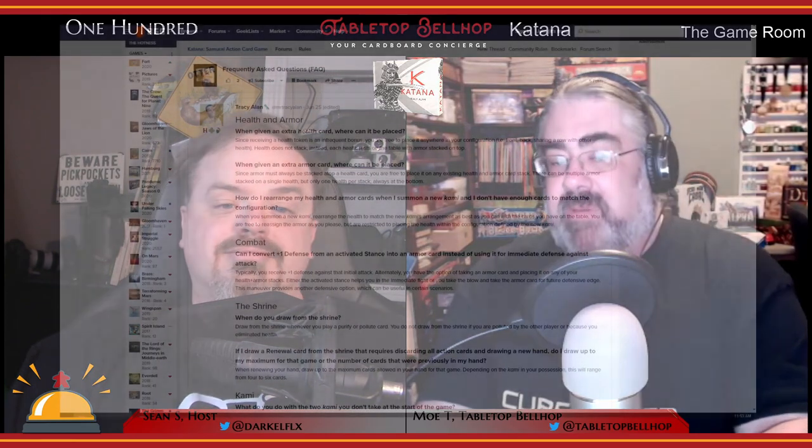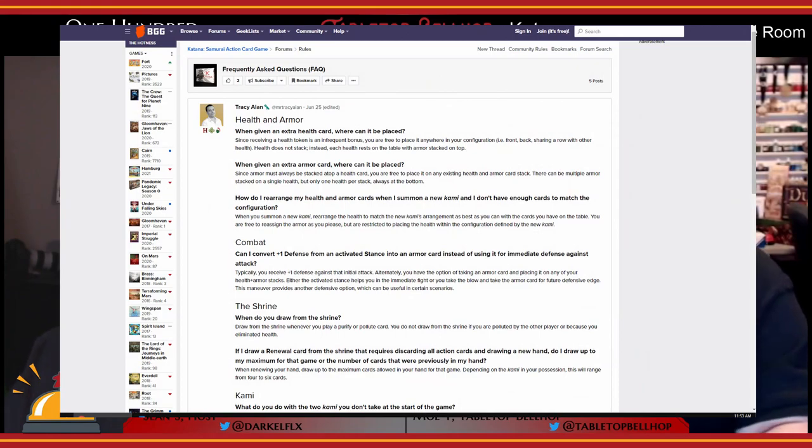I'm pleased to say the designer Tracy Allen has put up an official Katana FAQ on Board Game Geek, and many of the questions I contacted him with were addressed in that post. He is taking steps to get that information out there. It's a sign that the designer is willing to accept potential issues and take action to rectify them — too often games are released into the wild to flourish or die on their own.